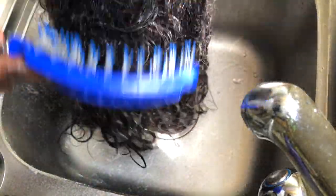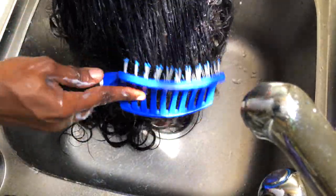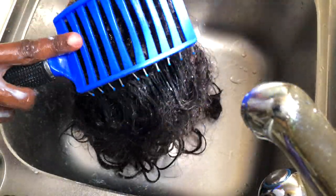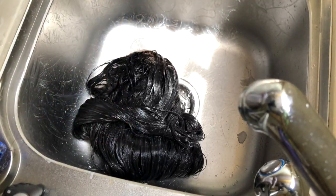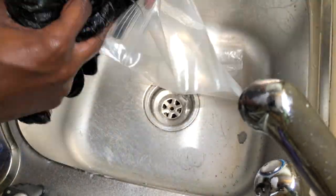I'm going to take my detangling brush and run that through the hair. You'll find that after applying this mixture it becomes super easy to comb through. Once I'm done detangling, I'm going to bag the unit and clean up my work area a little bit.